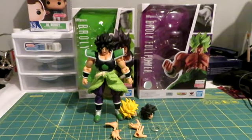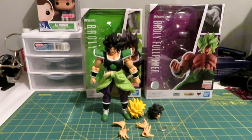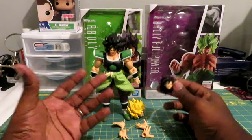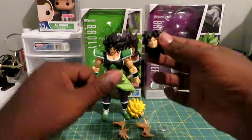We are back, guys, with the actual full-blown review for Dragon Ball Super Broly. Now that we've done the unboxing, we're going to get a close-up of the accessories, do some comparisons, and I'm going to give you my overall thoughts on this figure — good and bad. Alright, let's go.